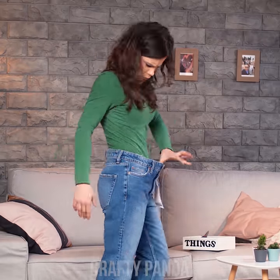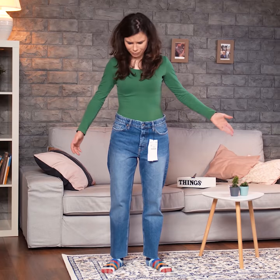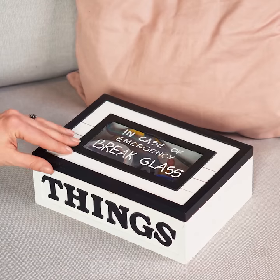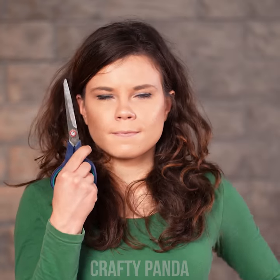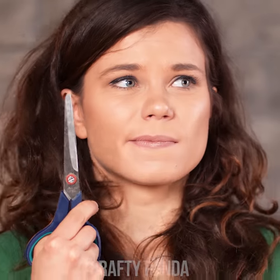That's what happens when you order clothes online and forget to check the size chart. Surely, you are crafty enough to find a way out of this situation. Let's cut to the chase! No, girl, don't take this literally! We are not making another bag!